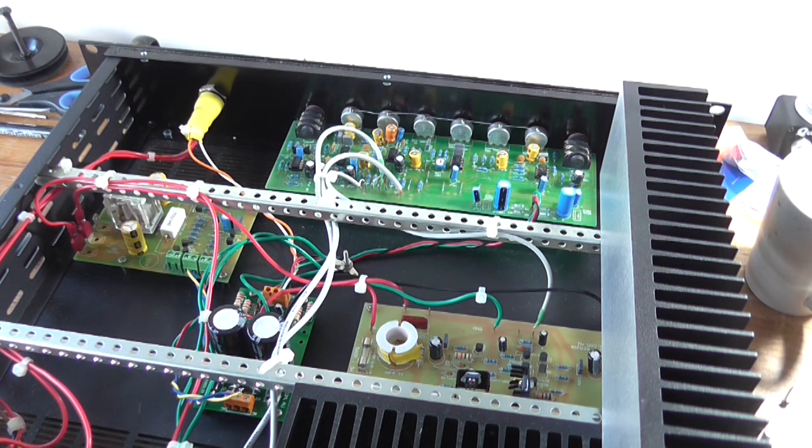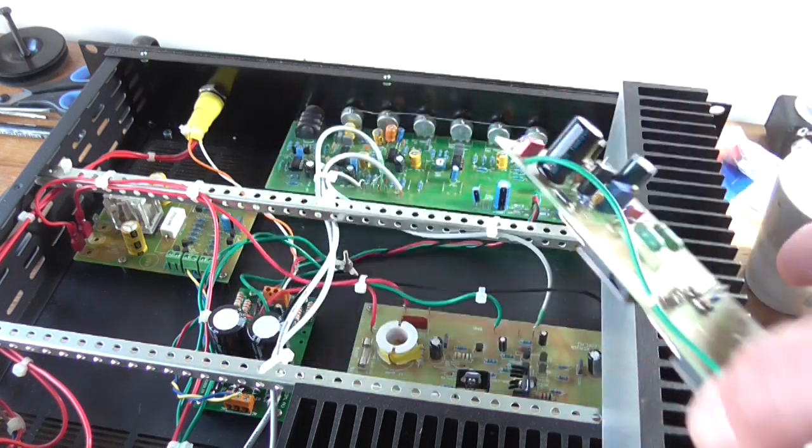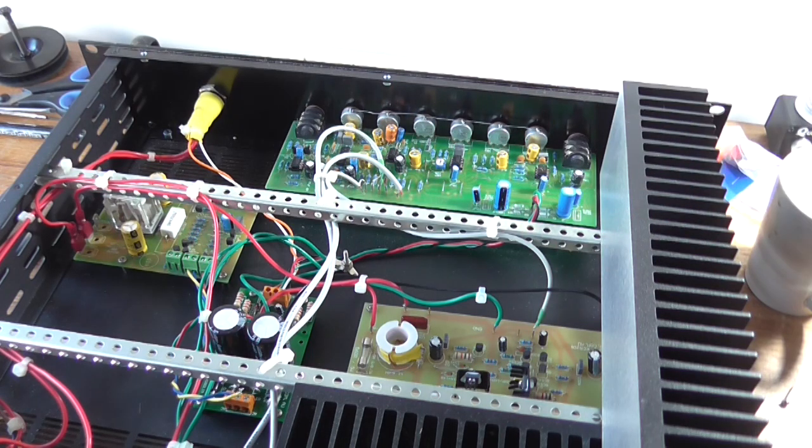So what am I planning on doing with this module? Well, I'm going to be building a four-channel mixer amplifier using it. I thought that would be probably a good idea for this, but I was just trying to figure out how I was going to mount it — hence why the case is on the desk and open.